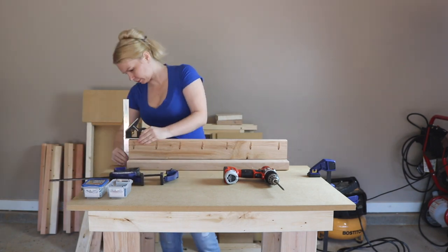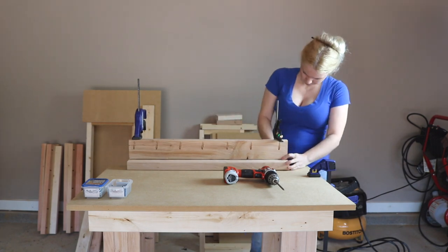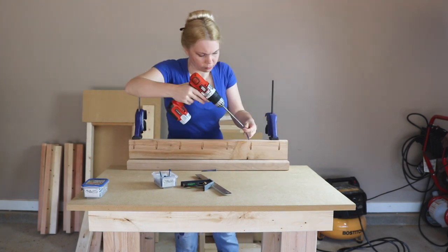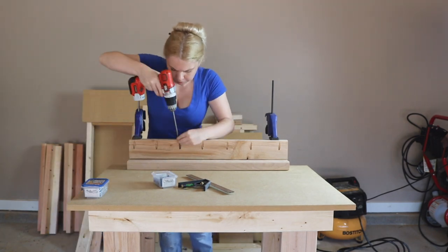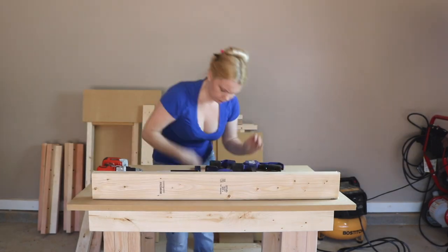To begin, I first assembled my legs. For each leg, I cut two equal sections from the 2x4 lumber, each measuring approximately 4 and 3 quarter inches shorter than what I want the final table height to be. Then I created pocket holes down the length of one of those sections and attached it at a 90 degree angle to the other using my 2½ inch pocket hole screws.